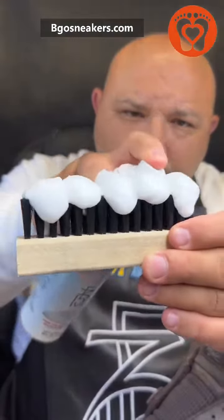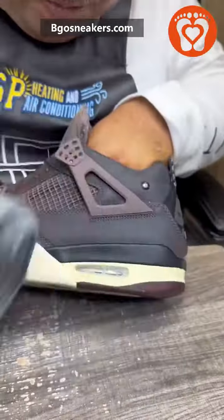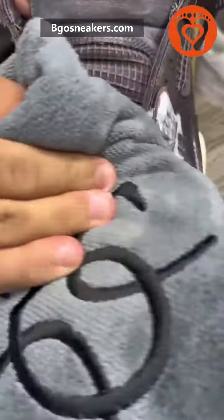Now we can pump the foam on the brush. And you guys already know, when I see the foam, I'm in my zone. Now the key to do this is brush and wipe, guys. Brush and wipe.